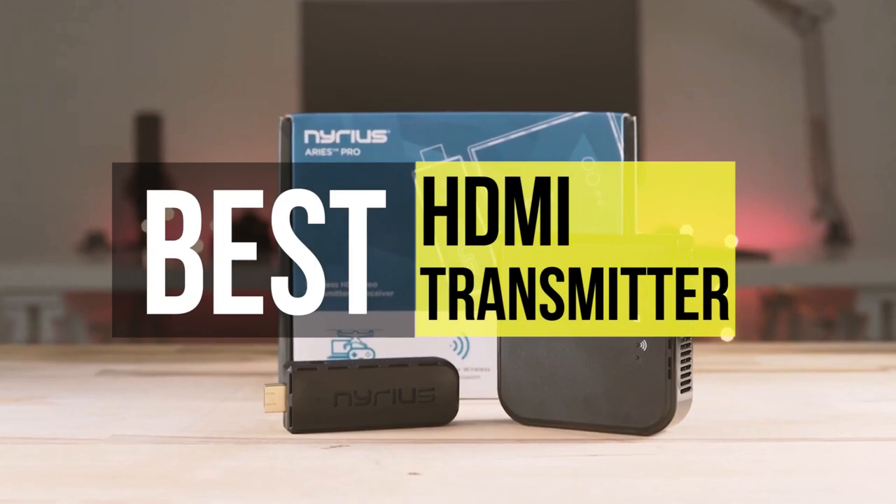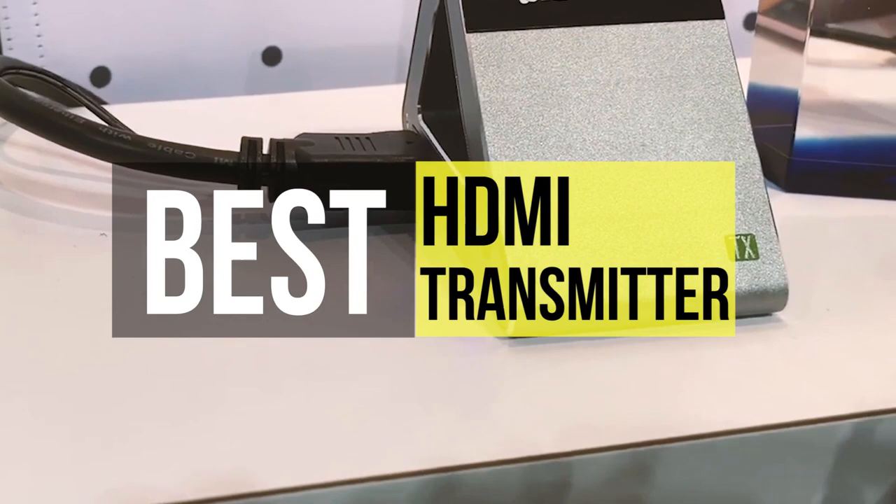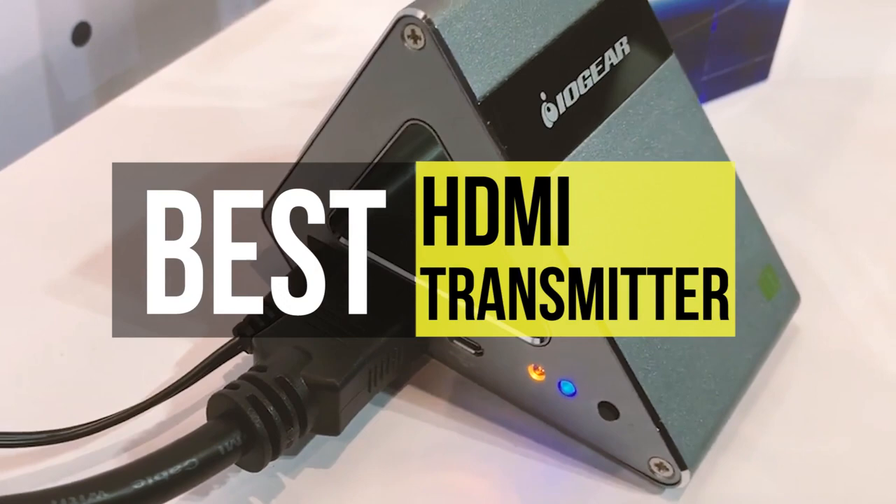The best wireless HDMI video transmitters open up an entire universe of wire-free opportunities for your home. Envision gaming across the house, streaming the latest film through an Apple TV, or sharing a link box without an unattractive HDMI splitter. Transmitters make it possible. We have found six wireless transmitters on Amazon that you will want to check out.